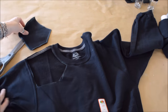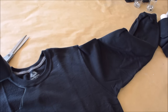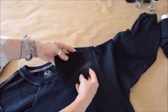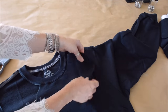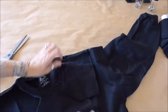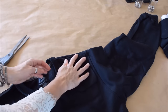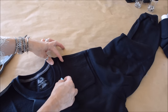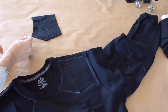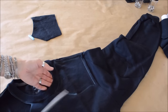Then you wanna go into a little point towards the front, like that. Take your template you just cut out, flip it upside down on the other side so you can use it to mark the other shoulder — so there's no guessing, it's gonna be exactly like the other side. Trace around that with your chalk and cut that one out. They're pretty much perfectly even, there's no guessing.